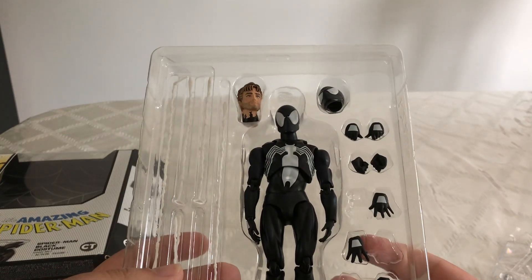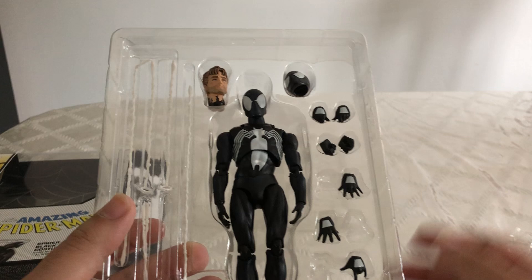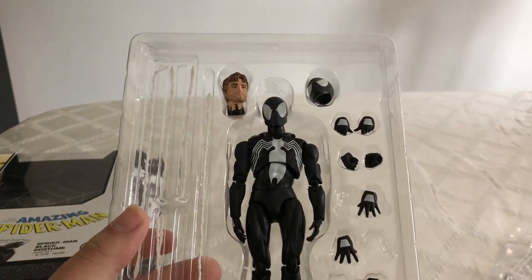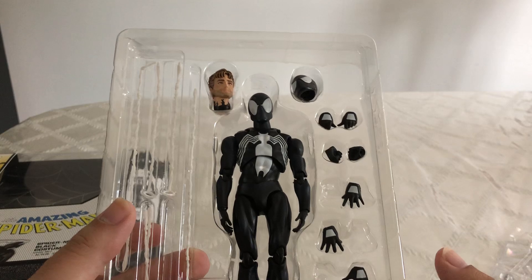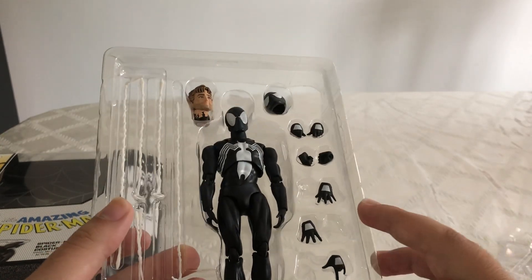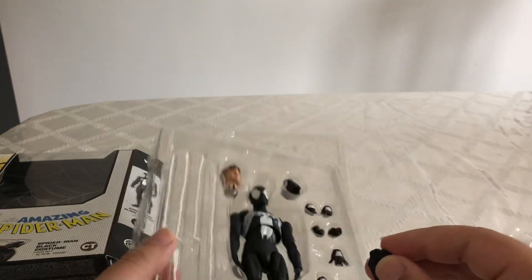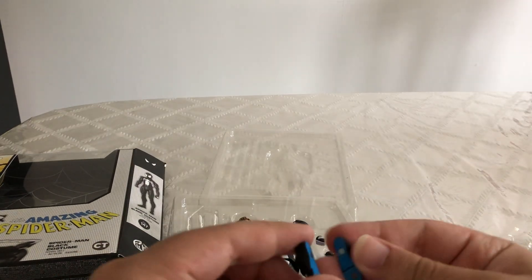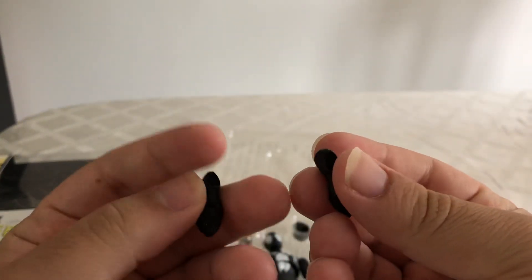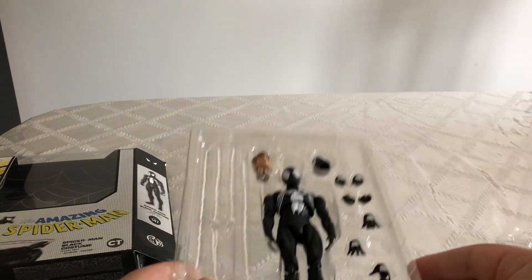We have an unmasked head and a masked head. We've got lots of pairs of hands — 5 sets: open hands, fisted hands, grabbing hands, wall crawling hands, and thwipping hands. And he also comes with extra feet which are magnets. How about that? I never knew that. So this looks really cool.